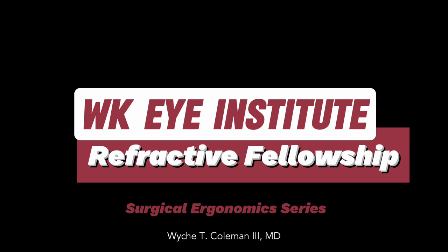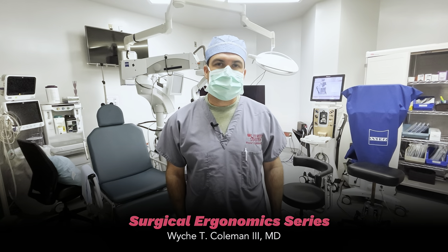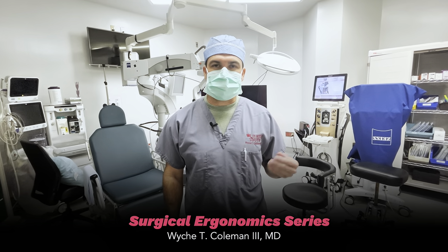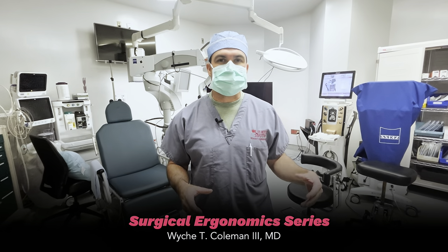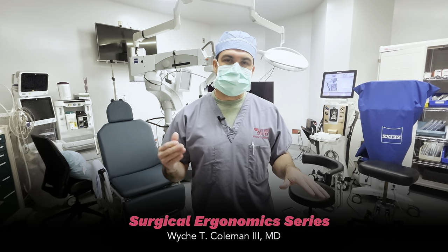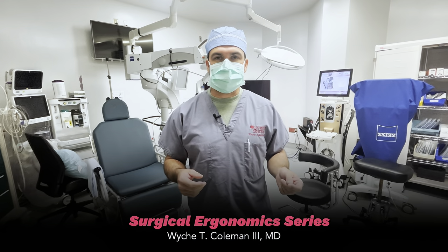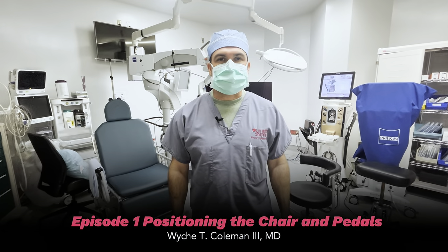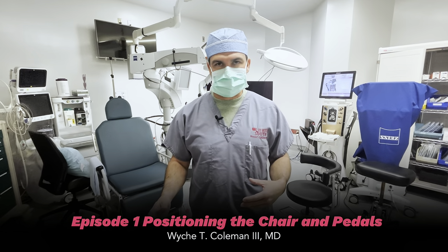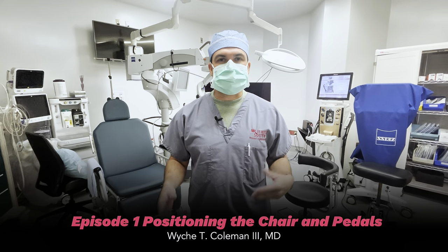Hey everybody, I'm Dr. Weich Coleman. This video is intended to be a prequel to our Cataract Basics video series. We're going to go over a few things that I think are under-emphasized points about general seating position, setup with the pedals, tilt of the microscope, hand positioning and instrument handling. I think these things are not talked about very much in residency, and I think it'll help you be more successful with your cataract surgery technique if you get a good setup to begin with.